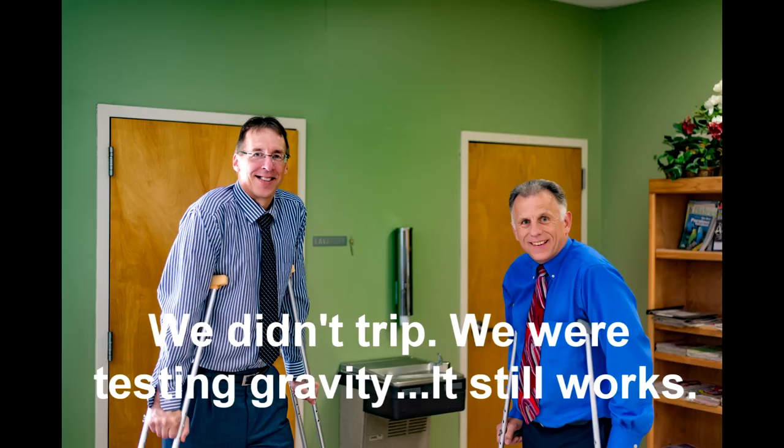Bob and Brad, the two most famous physical therapists on the internet. Hi, I'm Bob Shope, physical therapist. Brad Heineck, physical therapist. Together we are the most famous physical therapists on the internet — in our opinion, of course. Today we're going to talk about the top three ankle braces for ankle sprains or ankle pain.